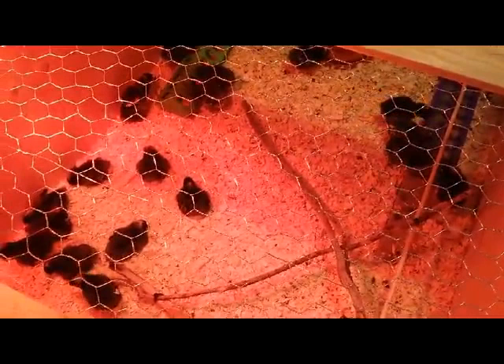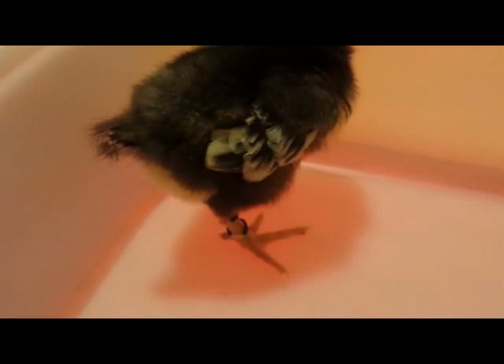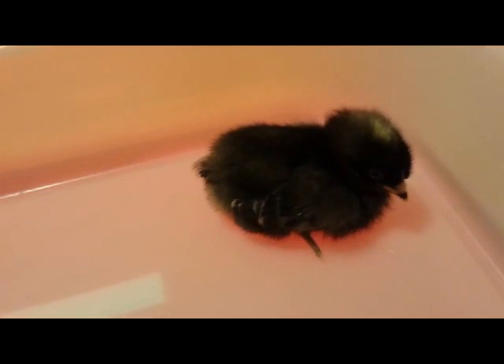We'll start with this little one over here. You can notice the feathering on this one in comparison to the feathering on this one. Notice how this one has darker feathers and this one has more bars. This one is the cockerel and this one would be the pullet, because it has the darker feathers and not as many bars.